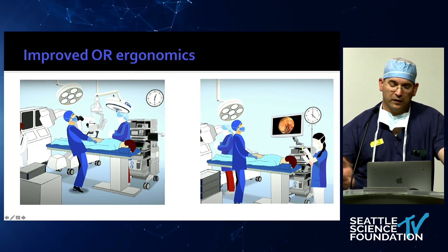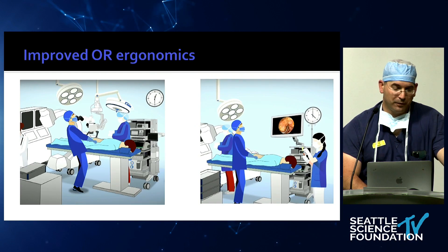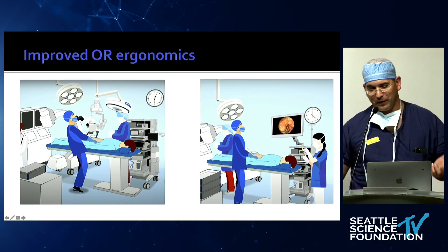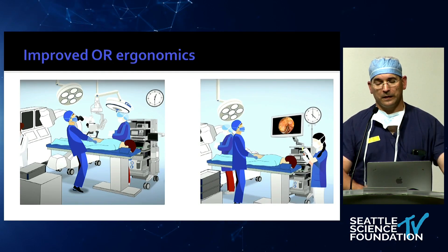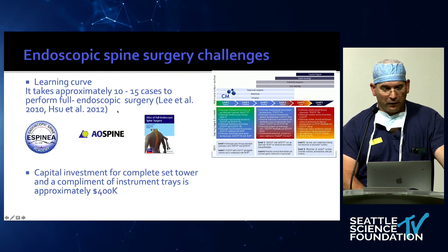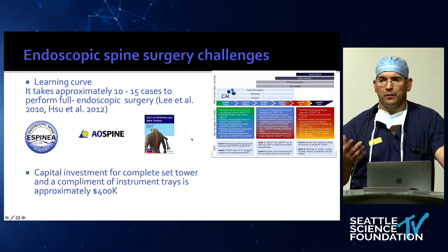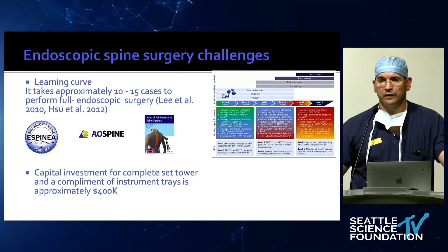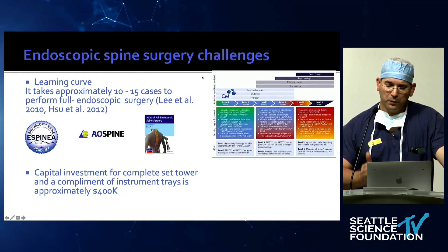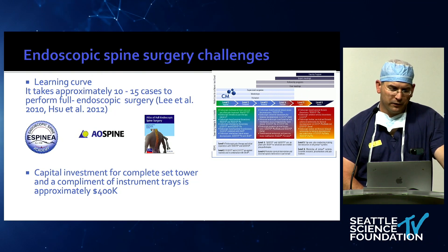Improved ergonomics is another factor — we've seen surgeons blowing out their necks, getting radiculopathy, tennis elbows. With endoscopic surgery, you can set everything up in a very relaxed position. There is definitely a learning curve for each different procedure — it takes around 10 to 15 cases. It's not a homogenous field; you can't compare a lumbar discectomy to a cervical foraminotomy, a thoracic disc, and a LIF. But you can start with low complexity and slowly learn. I would not want it out of my practice. The capital investment is less than an operative microscope.